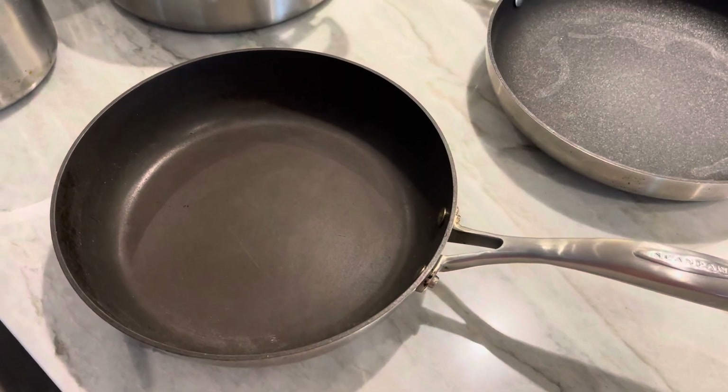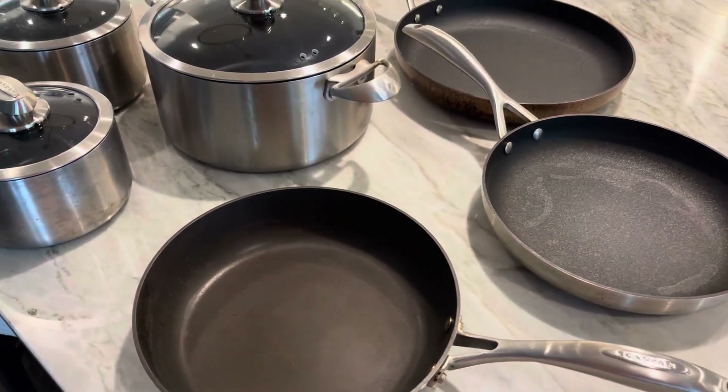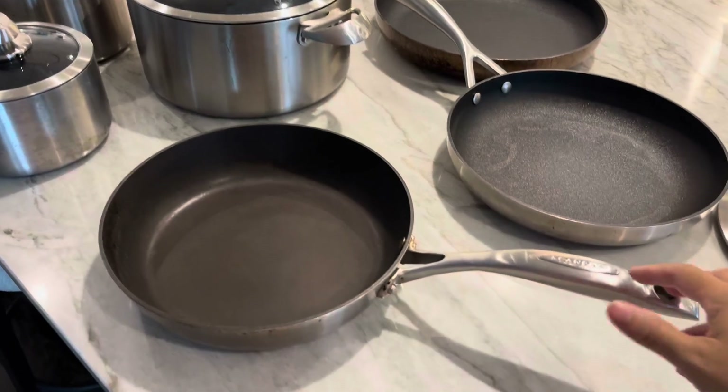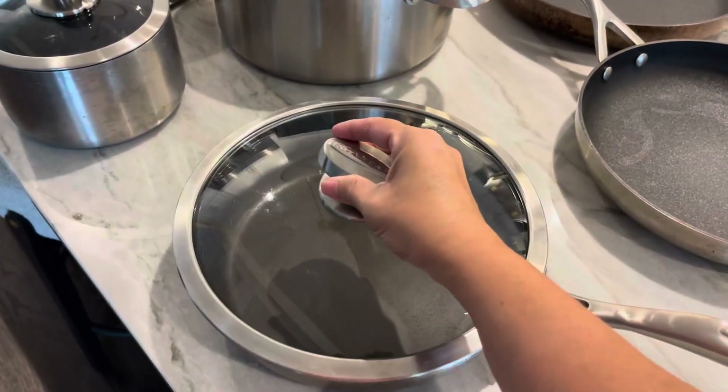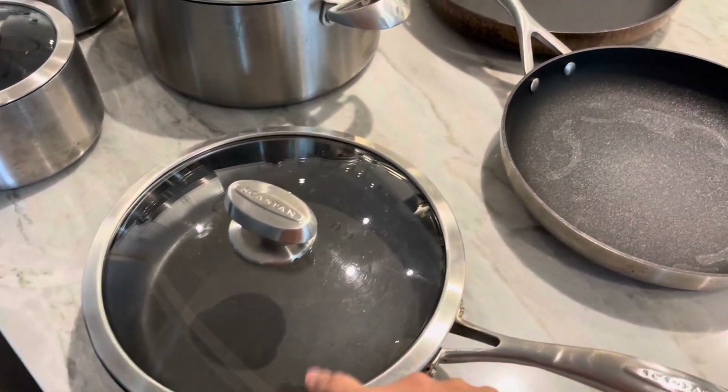These are all dishwasher safe and oven safe. You're going to get this beautiful sauté pan that you can use with the included cover. I love these covers because they're glass, and each one also has a couple of vents in there.